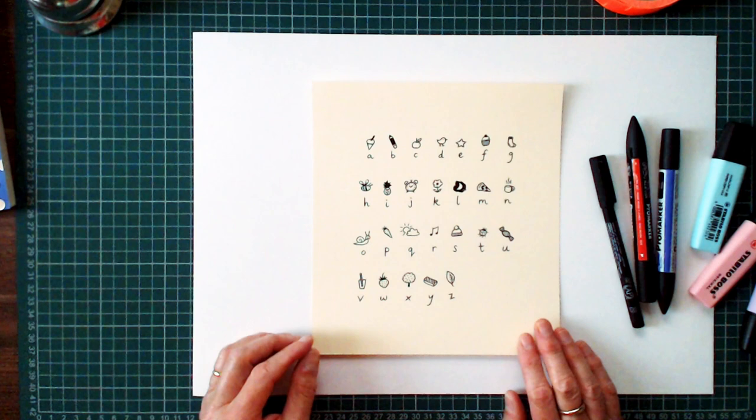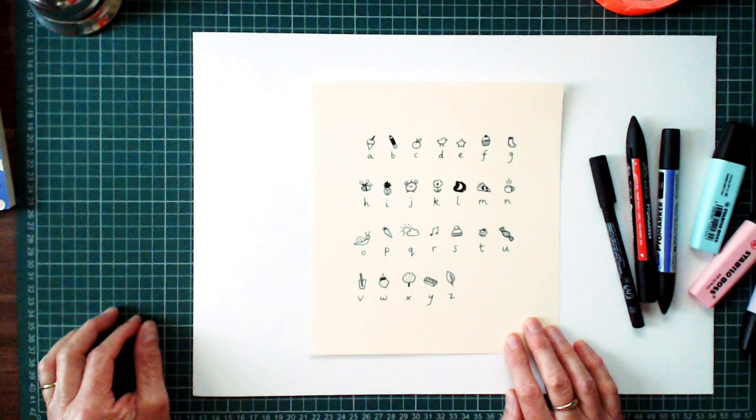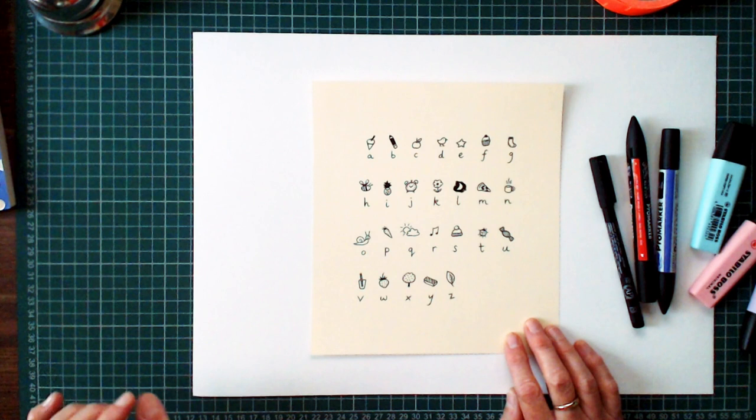What Dot did is she wrote out the alphabet and then above each letter she drew a really simple, small picture. Each one different — 26 different simple images above each letter.